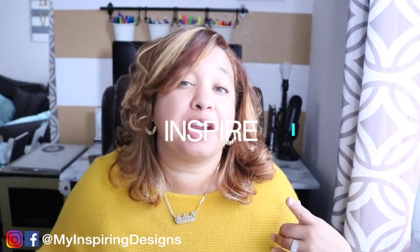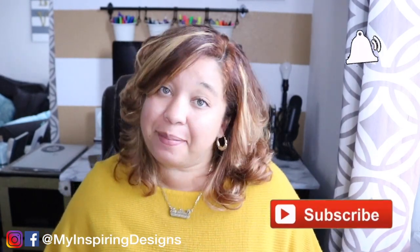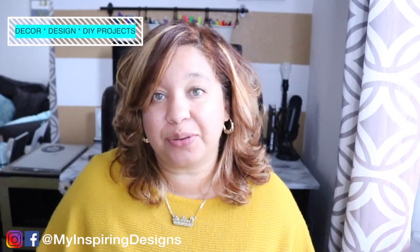Hey everyone, welcome back to my channel, Inspiring Designs with Justine, where all I want to do is inspire you. If you're new here, make sure to hit that subscribe button and the bell to get notified on all the decor, design, and DIY projects I do here. In today's video, I'm going to show you guys how to make a balloon garland — specifically an easy way to put those five-inch balloons onto your balloon garland.